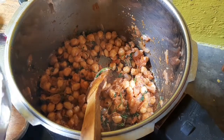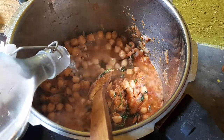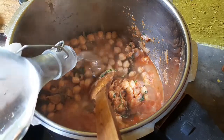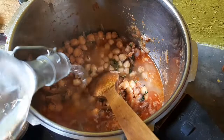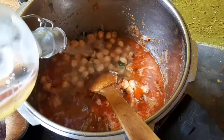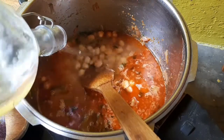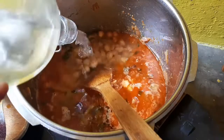Let's mix it in. We will add 2 litres of flour to make it, then 1-2 litres of flour.